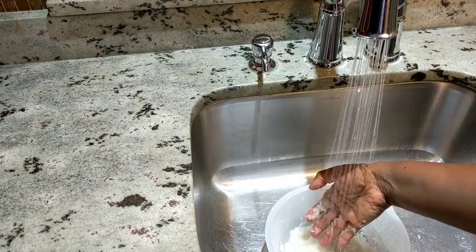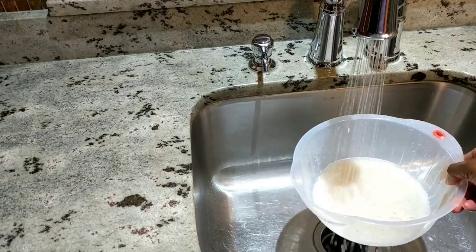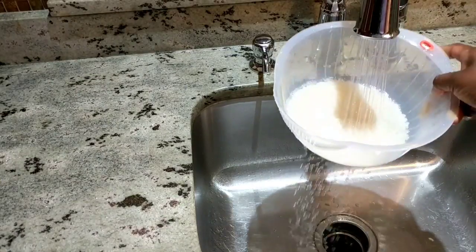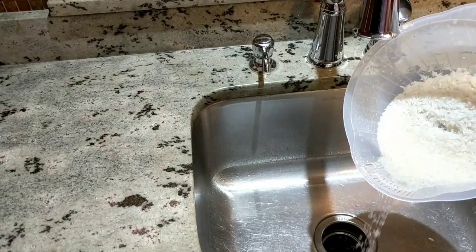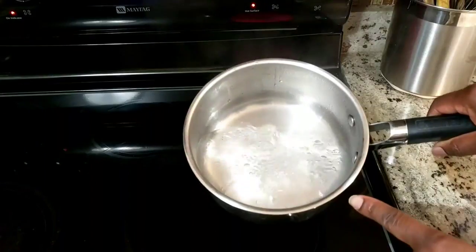Just pretty much rinse your rice. You're not going to try to wash off all the added nutrients, but just rinse off whatever impurities there might be. You can use a bowl and a sieve — I have this rice washing bowl. Then we'll just leave it to drain while our water boils.